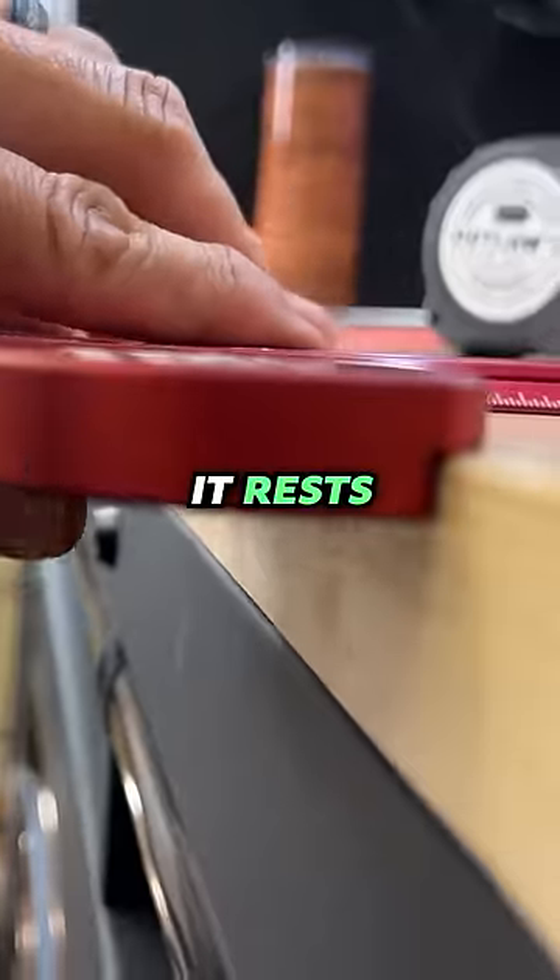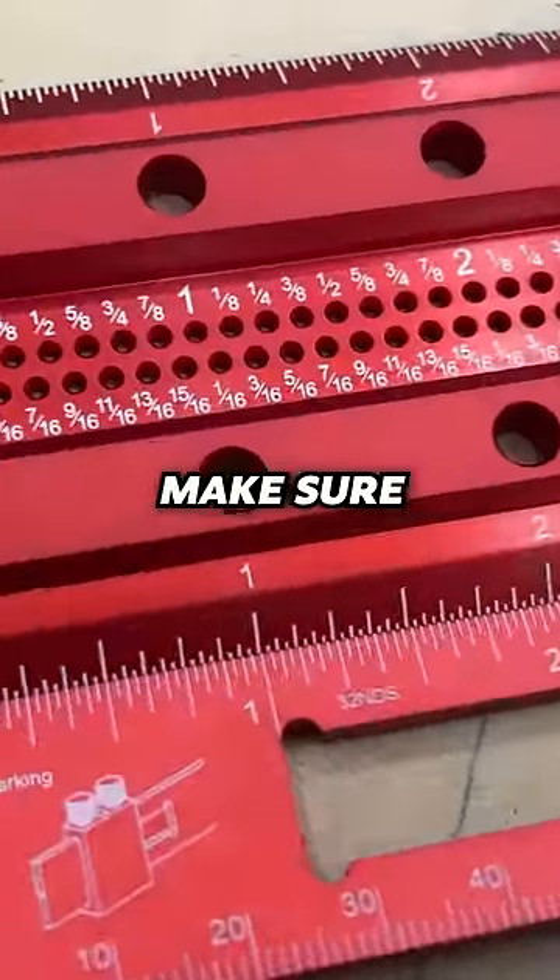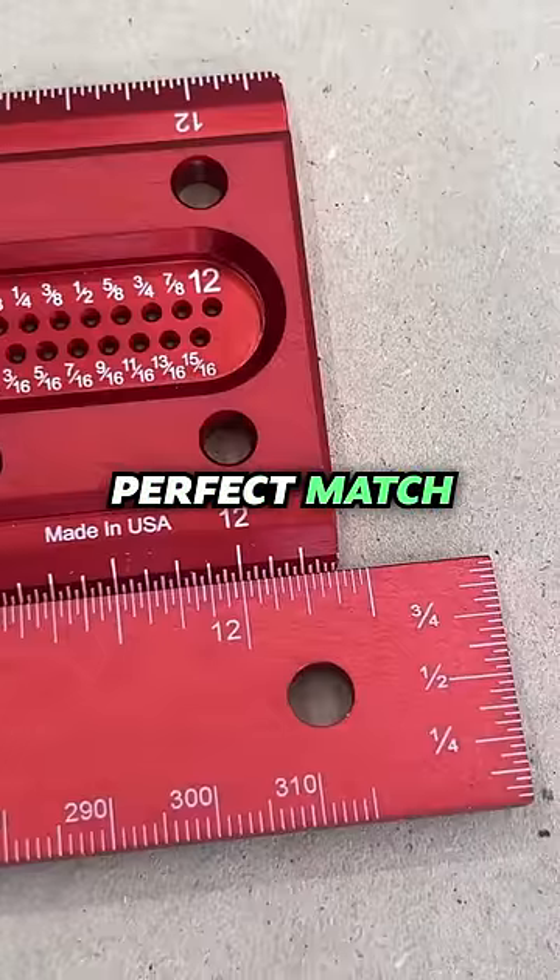Both of them have shoulders on there — it rests right there. So if it didn't have that, it would have a tendency to tip. We'll line up and make sure the one-inch mark is lined up perfectly.